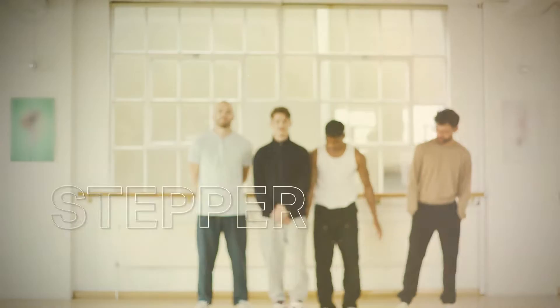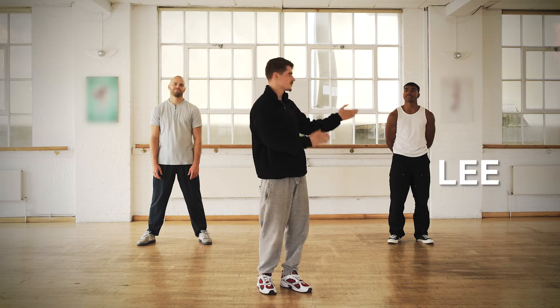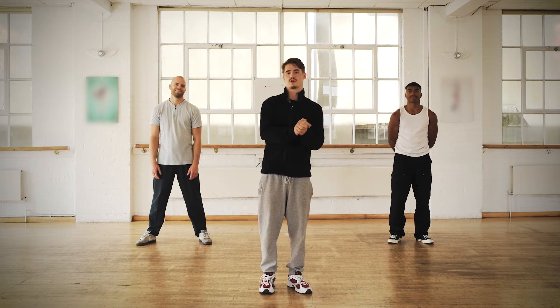Hello, my name is Stepper from The Bruggets. Welcome at my dance workshop. I brought my friends Lee and Nick and today we're gonna work on some footwork. We're gonna do a knee drop and a corkscrew. We're gonna do it really slowly, step by step.